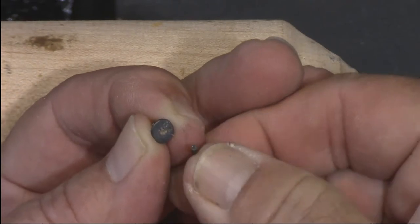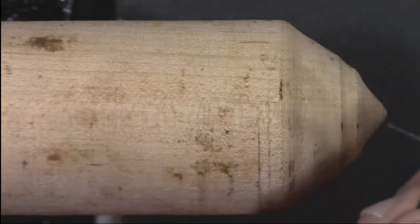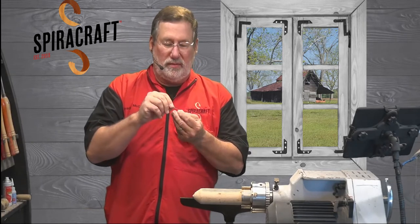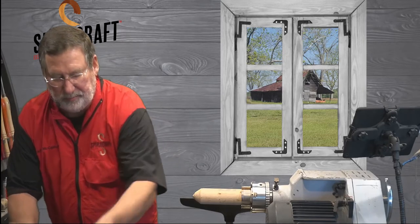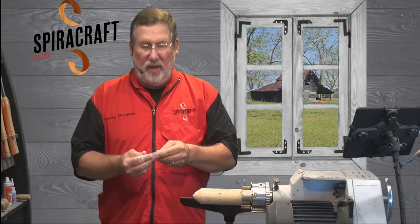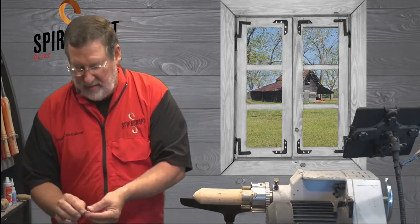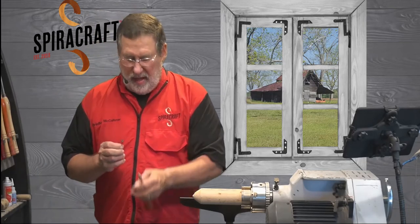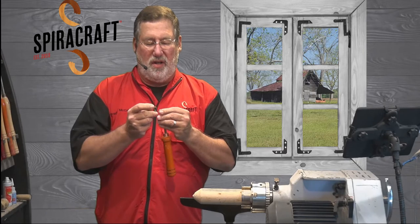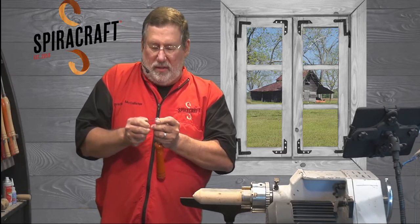One benefit when you get cutters from Spydercraft — I always include an extra wrench because I always lose them. Always use the short end of the handle to put them back on. Still waiting to hear from the woodworking shows about what's planned. Another tip: if you're going to be turning wet wood, put a little grease or wax on that screw so it doesn't rust in.